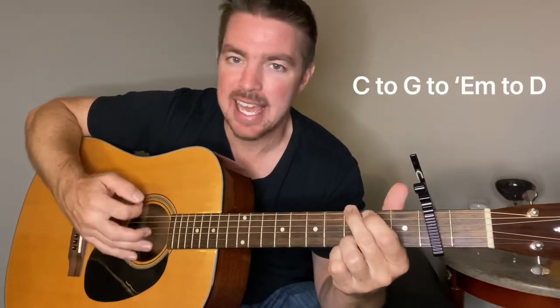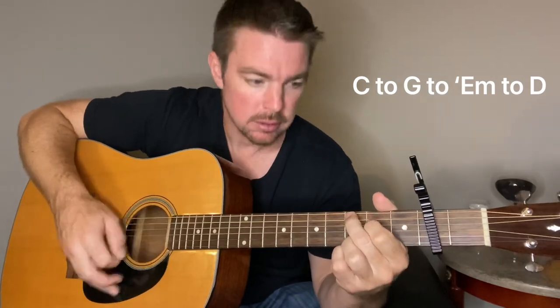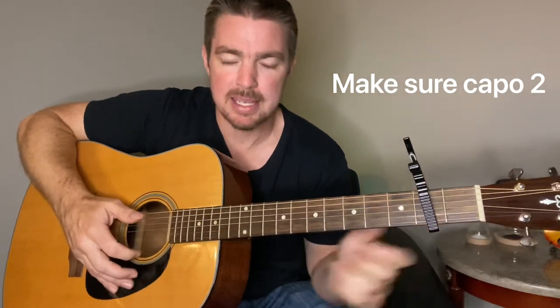There's a cool riff in a second, but the simple part is just C to G. You can do the whole song for all the verses — C, G, E minor, D — back and forth. But then make sure you're capable of the riff in a second.